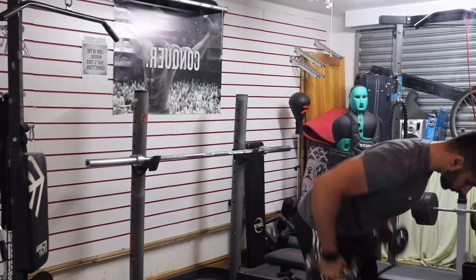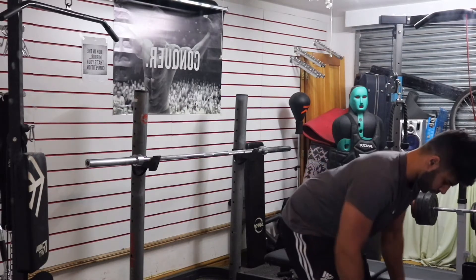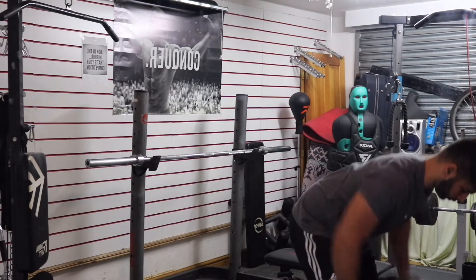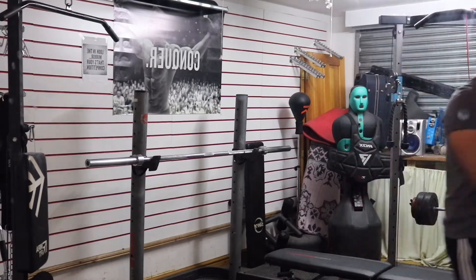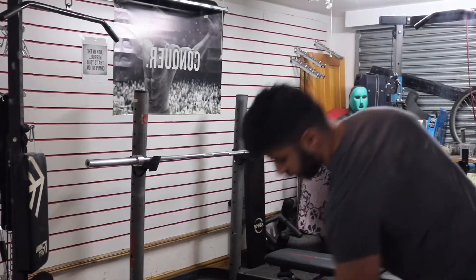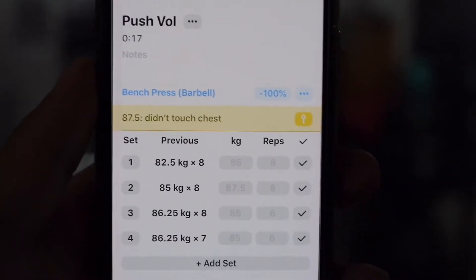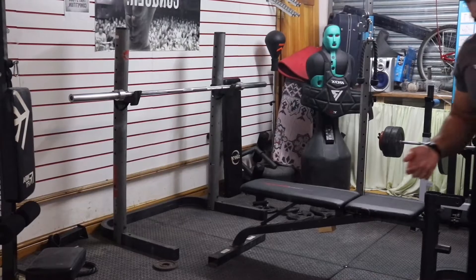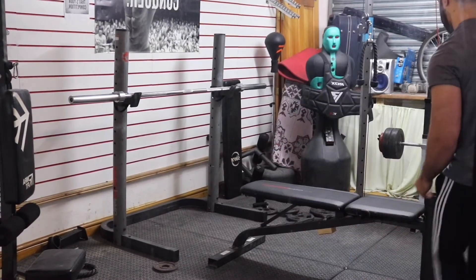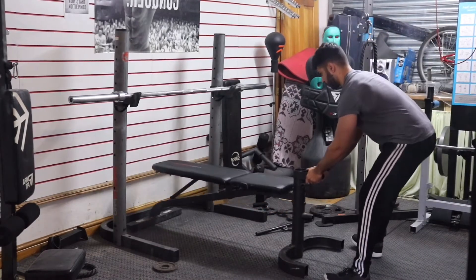Before every push workout I usually just warm up, especially the shoulders, because if I don't warm up properly my shoulders do tend to hurt when I'm pressing heavy. So I definitely do a few sets of shoulder press just with 5kg dumbbells and some shrugs just to warm up. Here I'm just showing you an app that I use to help me track my gym progress in terms of weight, reps, and volume. It's called Strong if you want to download it — it is a paid app but it definitely is worth it.